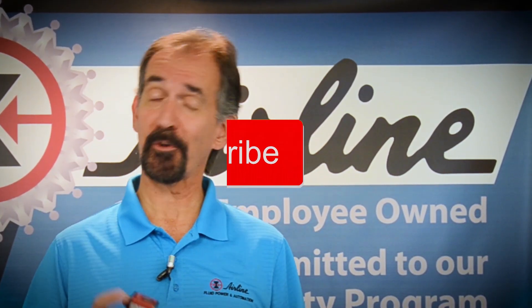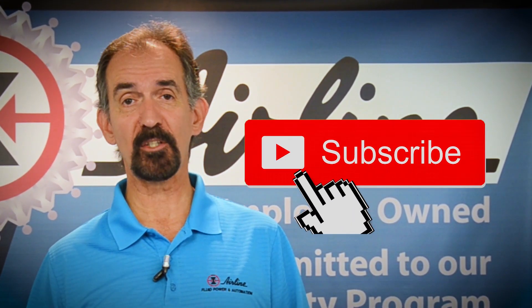And if you like this video, don't forget to subscribe. Just click the red button below so you can stay updated when we post new videos.